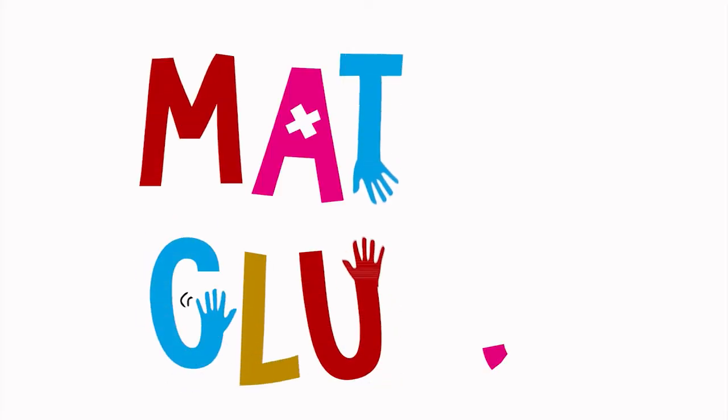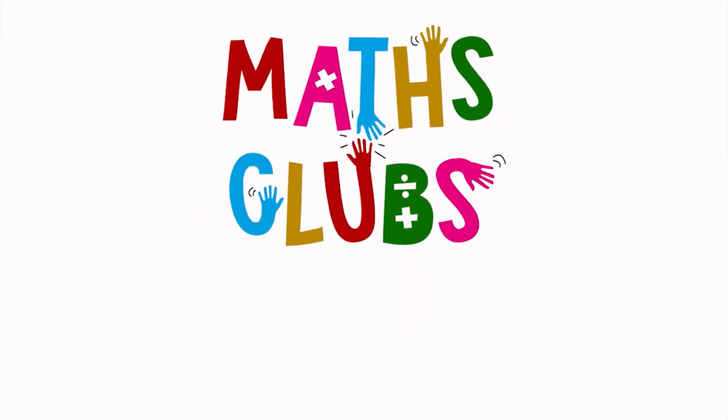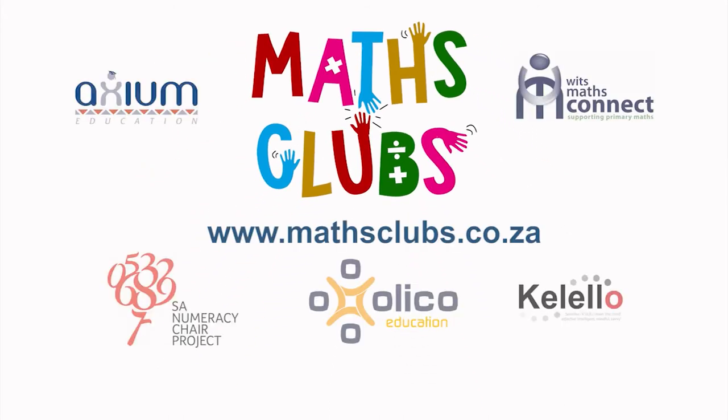We hope you enjoyed this Mets Club game. For more fun Mets games for school or home, please visit our website at www.metsclub.co.za.